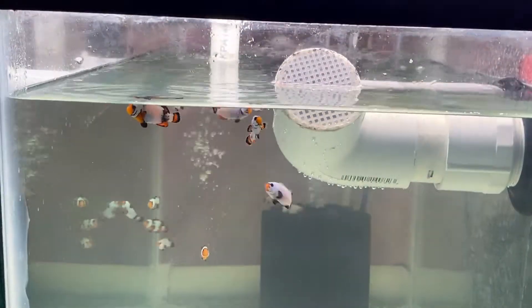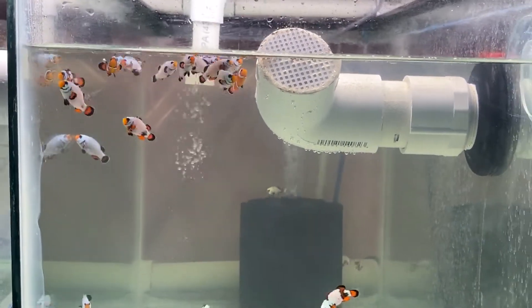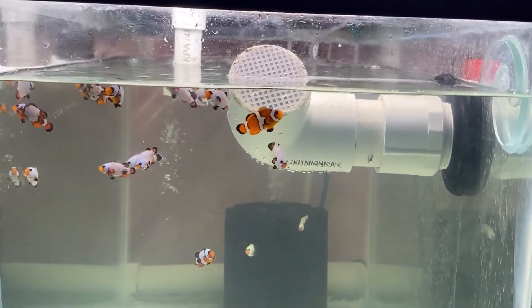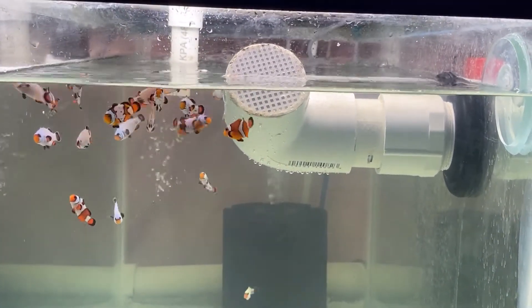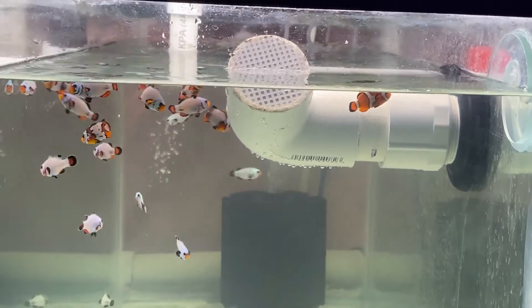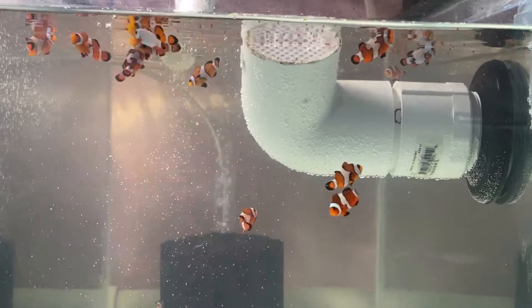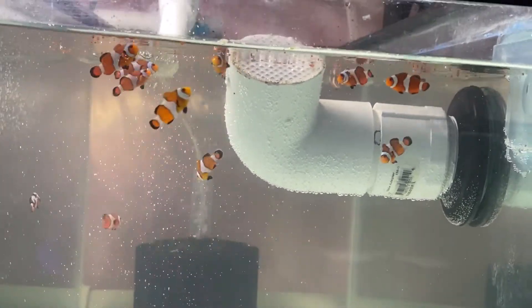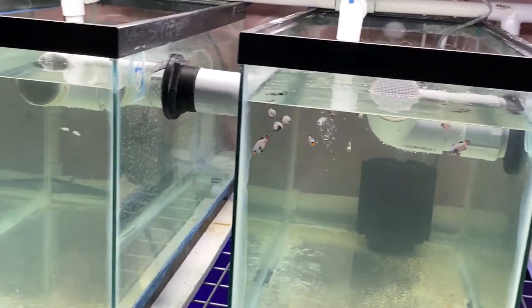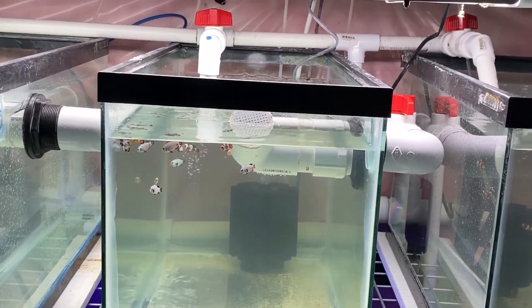So thank you everybody for watching. I really do love raising these clownfish. We're doing everything we can to get it right when we are raising them, so that we don't have any more defects. I feel really bad about having these defects, but we didn't even know — we were just giving this thing a try. So hopefully with this new rack system, being able to have just about perfect water all the time, we don't run into that problem anymore. Thank you for watching, and happy fish keeping everybody. Bye for now.